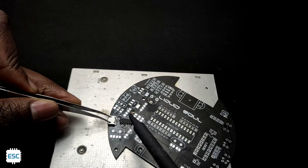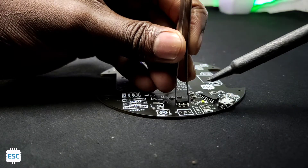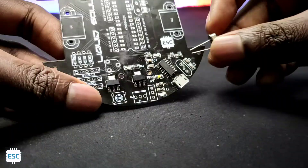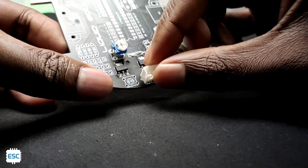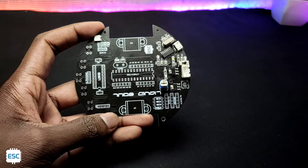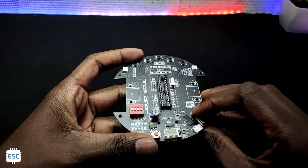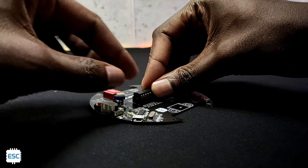Then I soldered the micro USB and other SMD components. After completing the SMD components, I started soldering the through-hole components. After completing all soldering, I placed the Atmega328 IC on its socket.